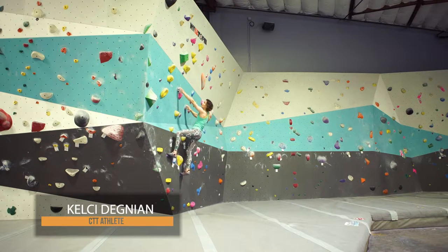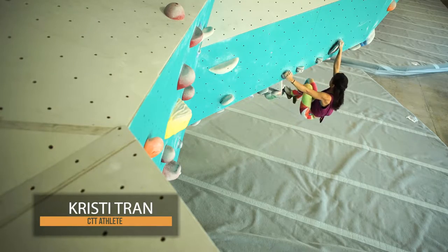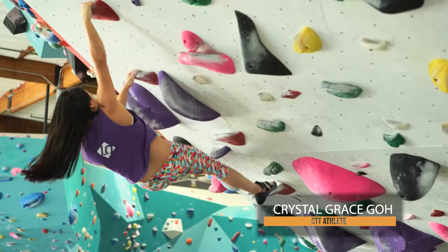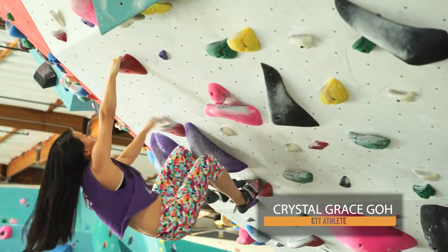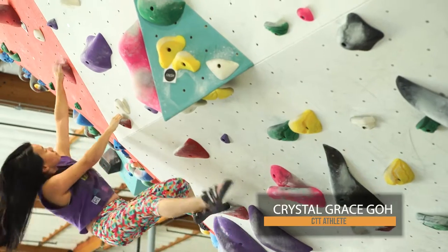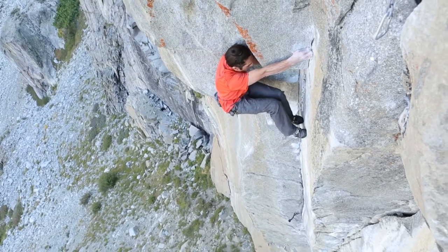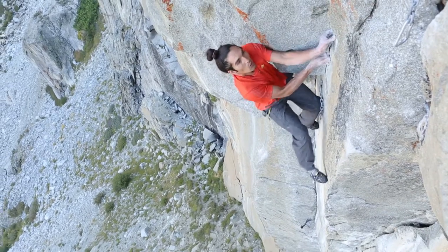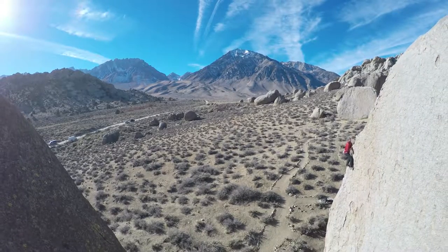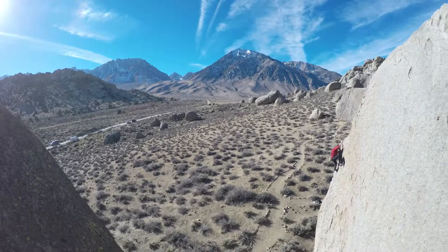A large portion of our movement series focuses on correct posturing. This is body posturing and positioning for improved climbing. Before we discuss movement, let's break down the most balanced position on the wall. Posture, or the act of posturing, is the term we'll use for the most basic and efficient body position.